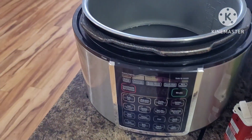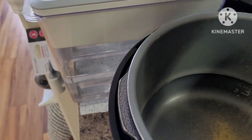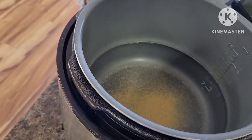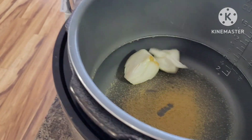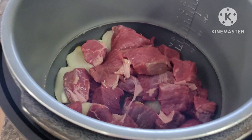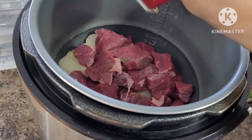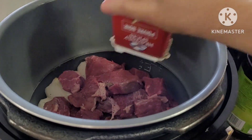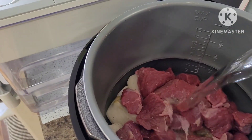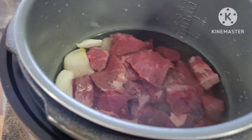I am going to cook this in my pressure cooker. I will be adding salt first, a little bit of salt, and then I will add the white onions, then add the beef. I will add black pepper, and then cover it with water. Set that aside.